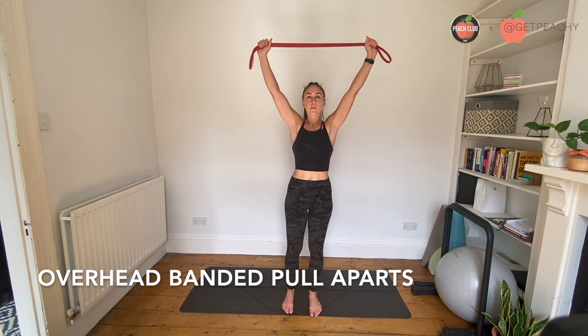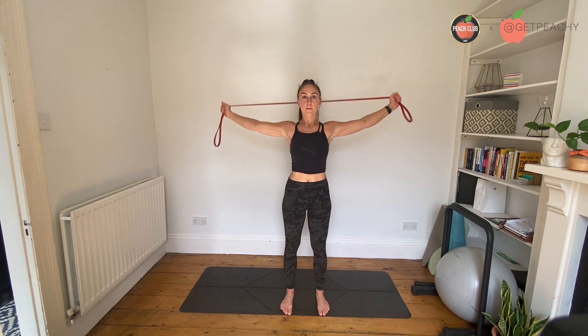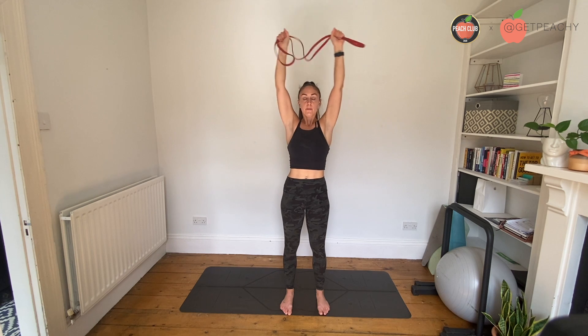Start with a long band above your head and leave a couple of inches either side of the band. You're going to draw a rainbow from the top to the sides. Keep the arms straight, draw a rainbow, and bring your hands together at the top — keep your arms straight to create that rainbow shape.